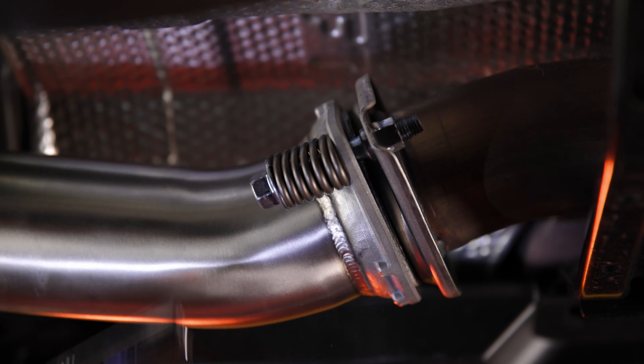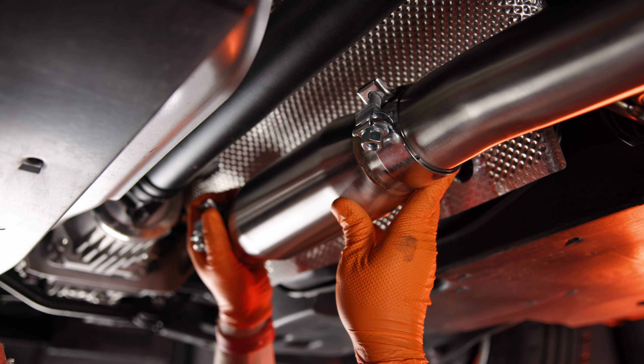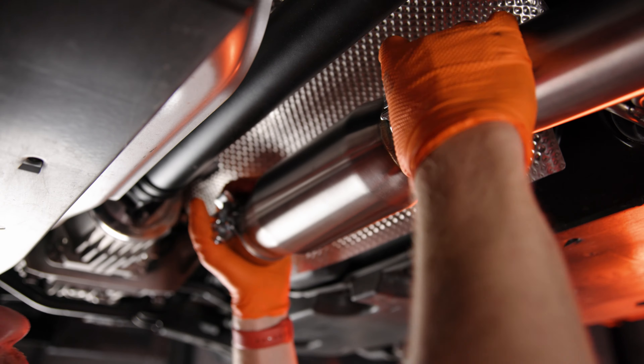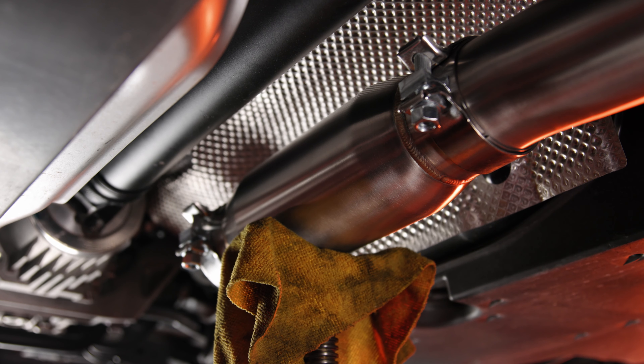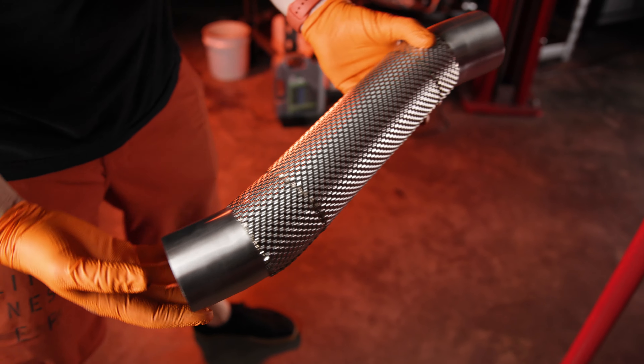Next, mount the Sixth resonator to the forward exhaust pipe and slide the resonator as far towards the front of the vehicle as possible while ensuring the exhaust clamps are facing down for easy tightening. Using an adjustable support bar, support the resonator to line it up parallel to the ground.